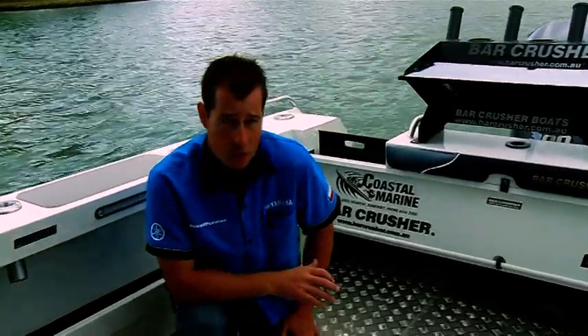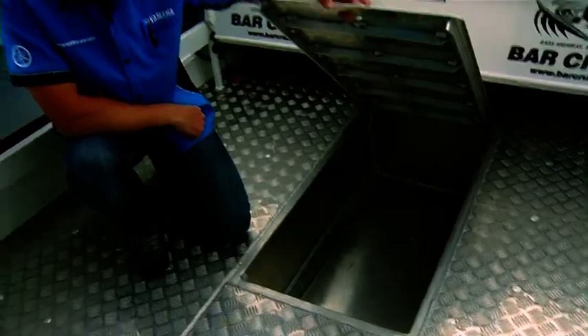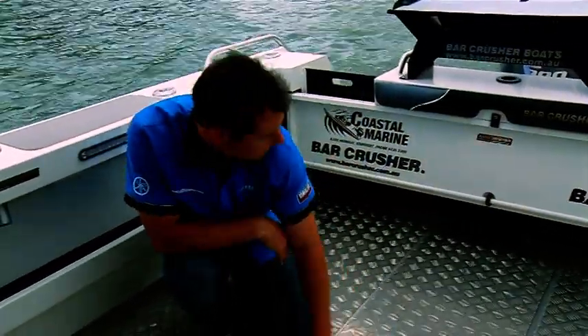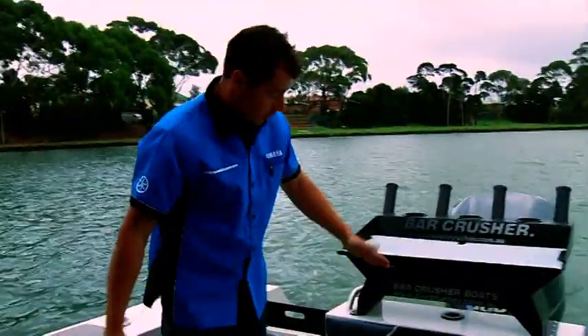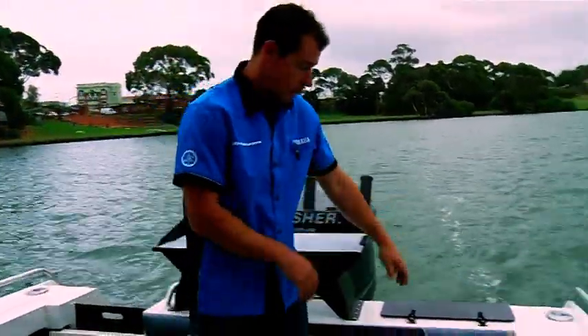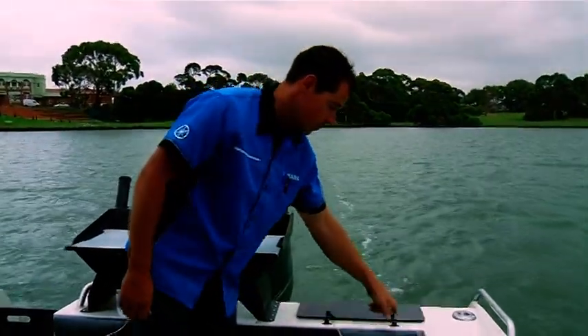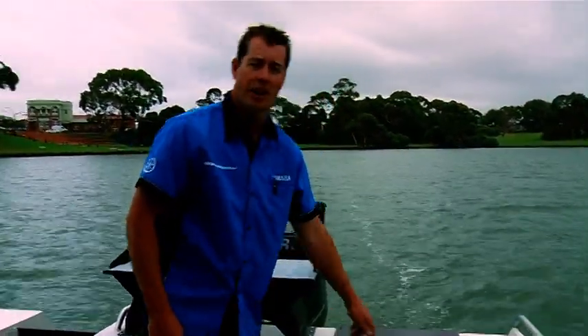This is what Bar Crusher is renowned for — hardcore fishing boats. We've got a massive kill tank in the floor to keep all your catch nice and fresh. Huge bait board, and this one's even got a knife holder underneath so you can put all your gear in there. We've got a live bait tank which is actually plumbed, so you can keep your fish in there alive and nice and fresh. And rod holders — this particular boat has 18.